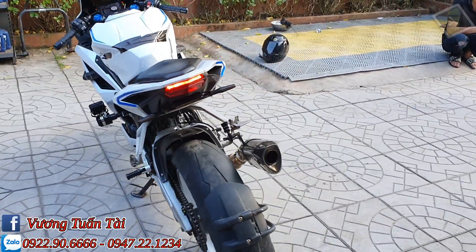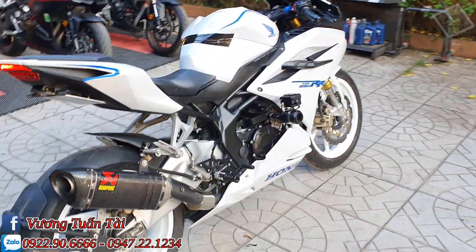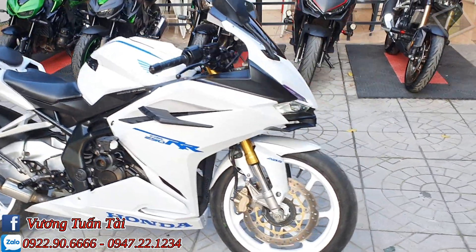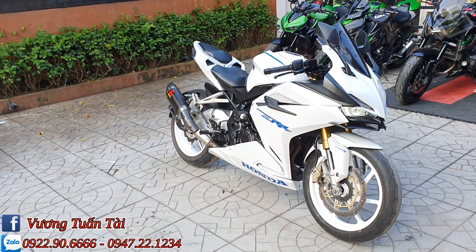Con này mình đã lên clip bán xe rồi và con này bán rồi. Trước đó là màu bạc và đổi sang màu trắng tất, vành sơn trắng và lên dàn áo trắng luôn. Con này vừa được lên kê bô Akamovic, hàng xịn, off carbon.